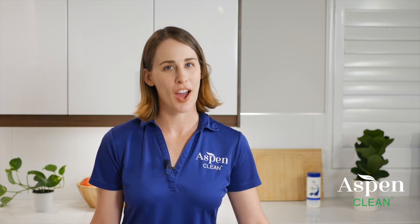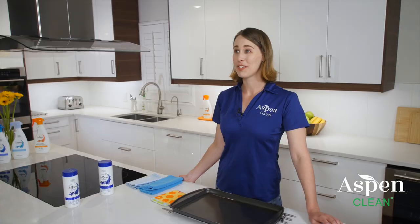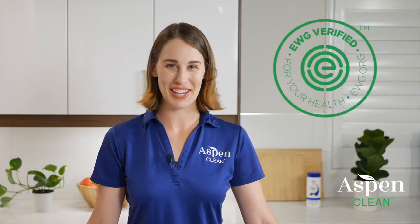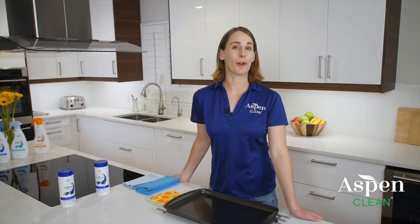Super Scrub gives you the power of your favorite name brand cleaners and even works on your toughest messes. It's non-toxic, effective, and rated A by the EWG. Thanks for joining us. You can learn more about Aspen Clean online. Keep your home healthy, clean, and toxin-free.